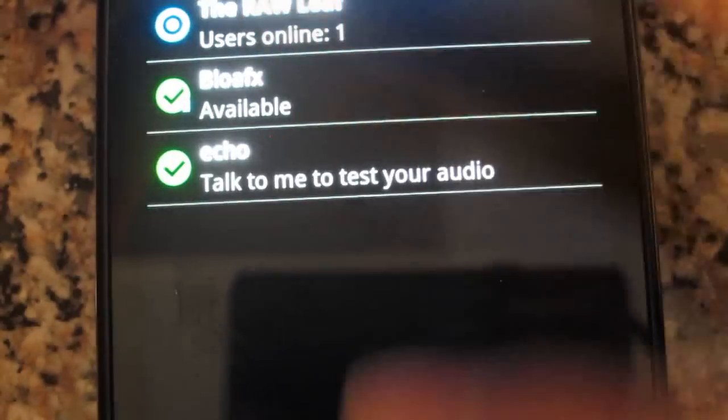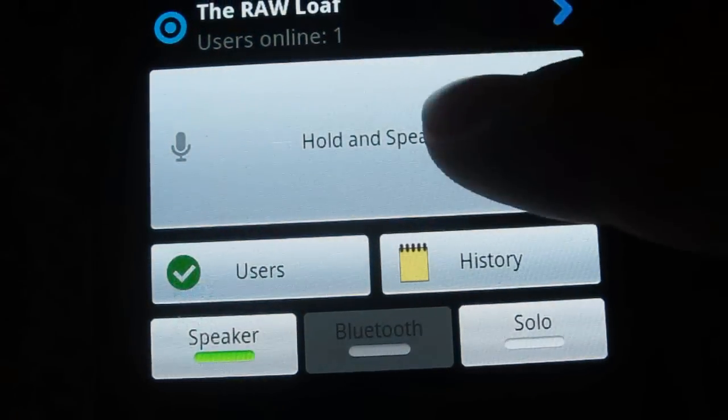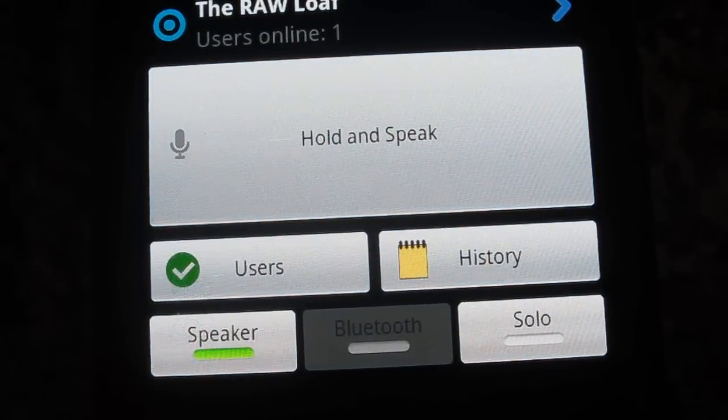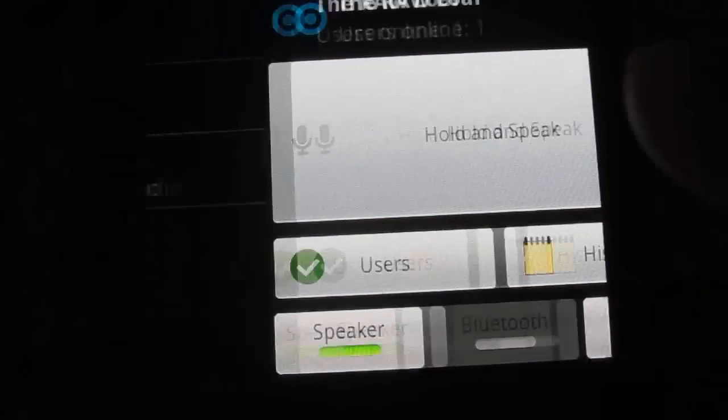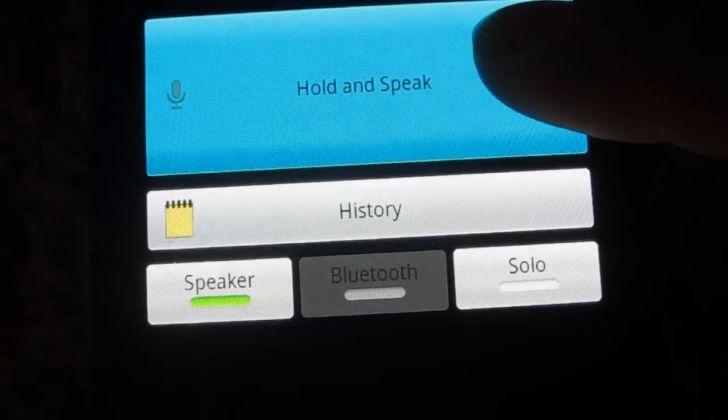When you go to it, just open it up. I have mine set on hold-to-speak — just hold it, say whatever you want, let go, and it'll send it to everybody in the room. There's also an echo feature to test how your audio sounds.